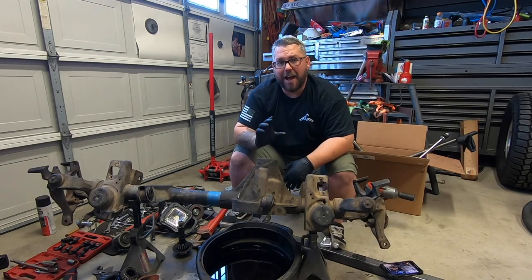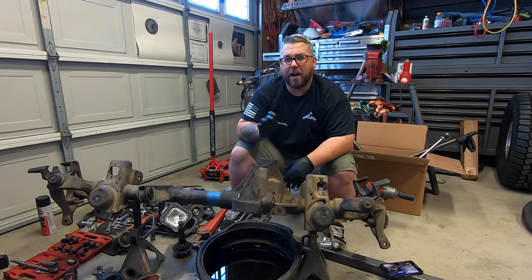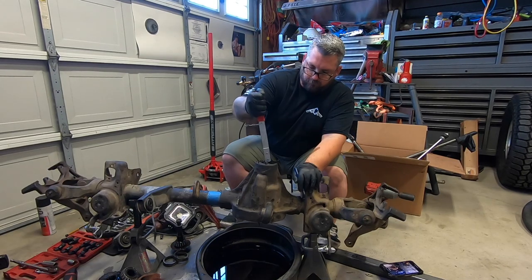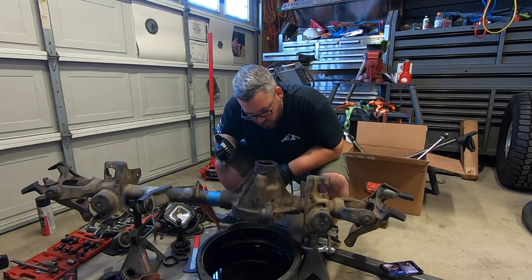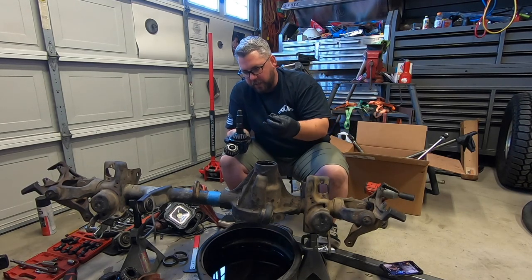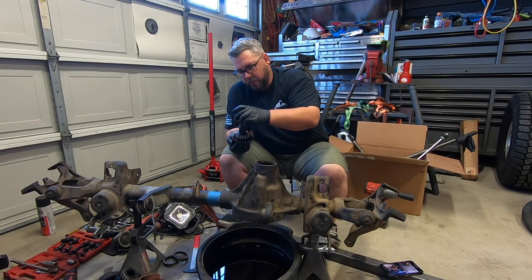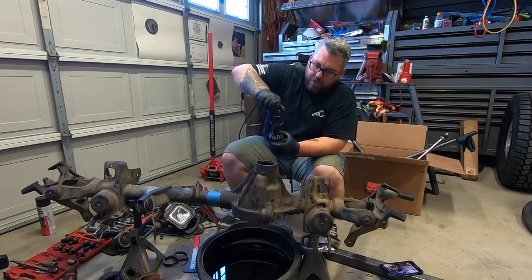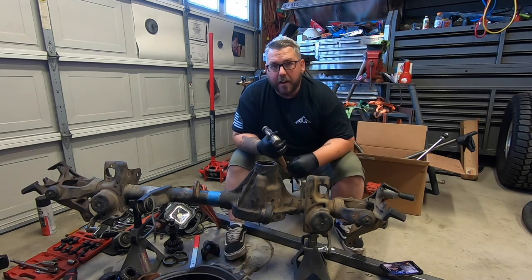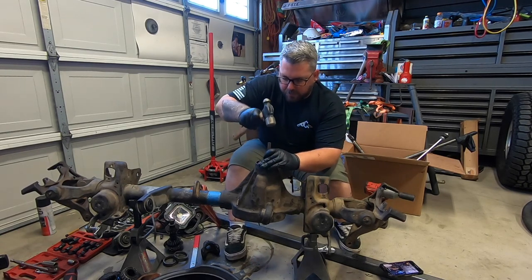With our pinion out, we're going to go ahead and remove our seal, and then we should just be able to lift out that outer bearing. And then there are what looks like some more spacers in here, and we'll keep all this in order of how it comes out. After all that's removed, we're just going to remove our races using a brass punch.